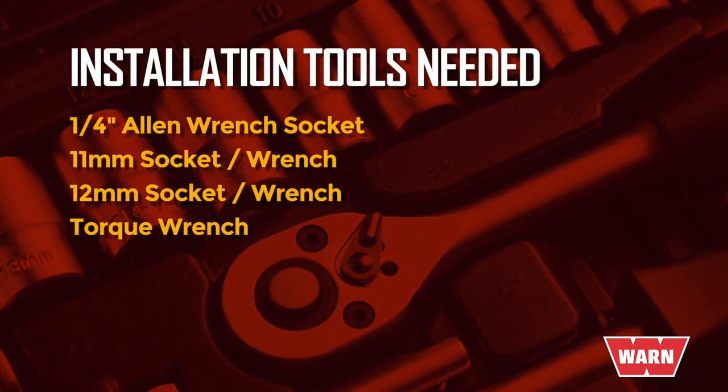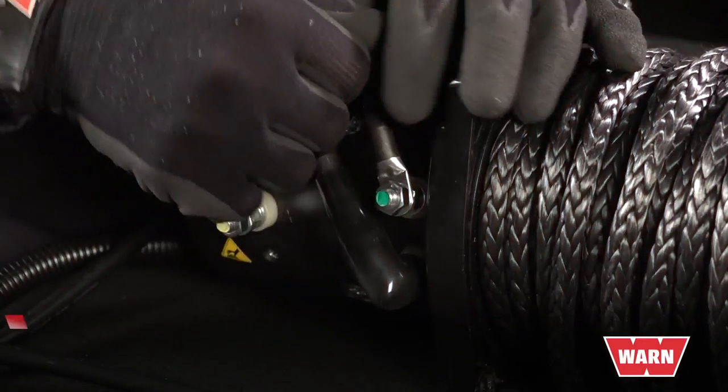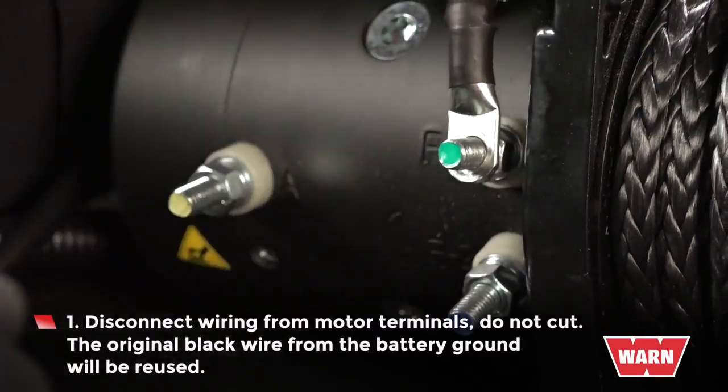Now that you have the proper parts and tools, we're ready for step one. Disconnect the wiring from the motor terminals — do not cut.